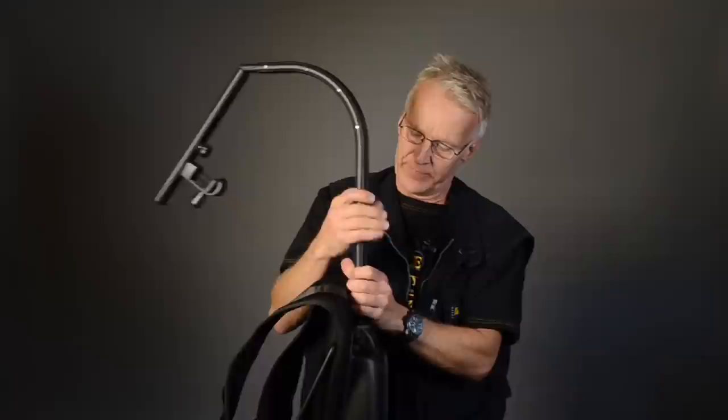The EasyRig Mini comes in the standard version that I have tried here now. It goes for 2 kg to 4 kg. But if your camera is 6 kg, then go for the EasyRig Mini Strong — inside it has a bigger spring. If your camera weight is 5 kg go for the Strong, but if it's just 4 kg, stay with the standard version.